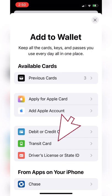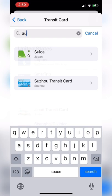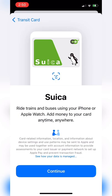Now in the search bar, you're going to type Suica — S-U-I-C-A. Click Suica, then continue. Now enter the amount of yen you'd like to start with and click add.